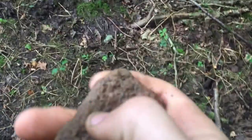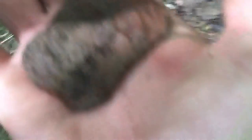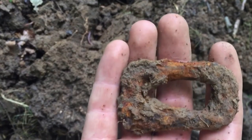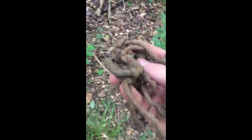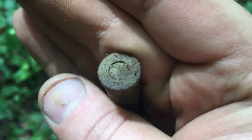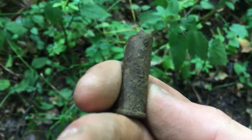So first hole of the dig — well, second hole actually — it's another one of those buckles, right near where I found another one. And another one — got another one of these now. So another bullet casing. That's the second one of the day.